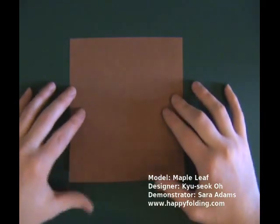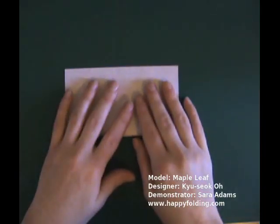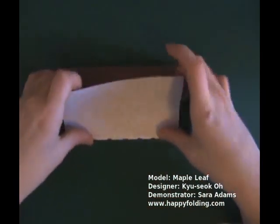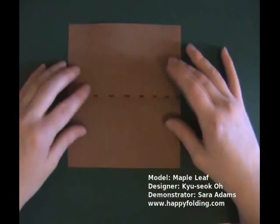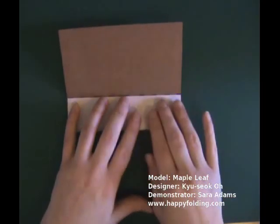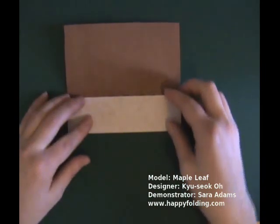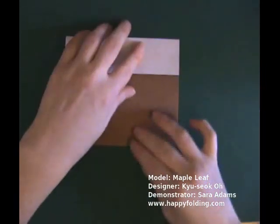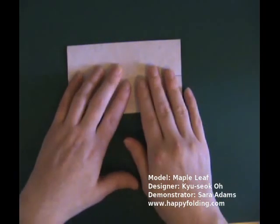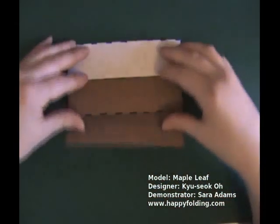We're going to start with the color side up and fold edge to edge, and unfold. Now bring the lower edge to the crease you just created and fold. Turn the paper and bring the other edge to the crease you just created, and make a crease, then unfold again.